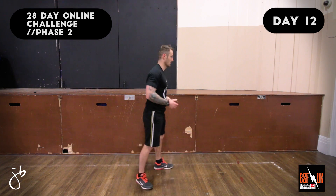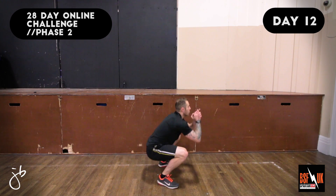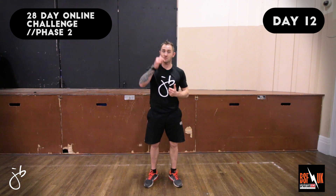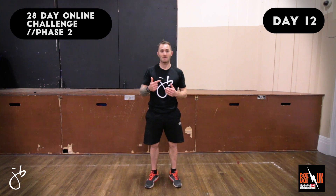The next exercise we're going to do is the Squat Jump. Let's have a look at the demo. Coaching points for the Squat Jump: ensure that when you land, you land and bend your knees straight away, taking your bum all the way down below your knee line, transferring your weight to your heels. It's important that you don't land on a straight leg.